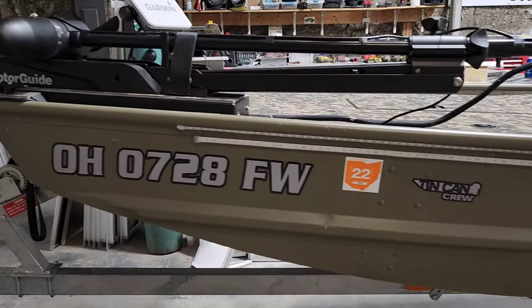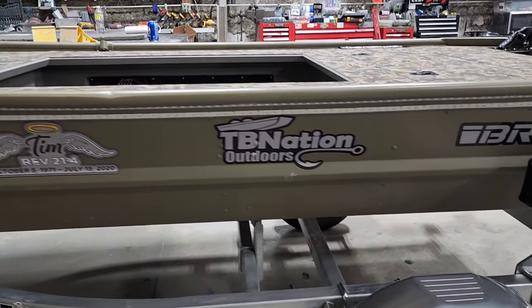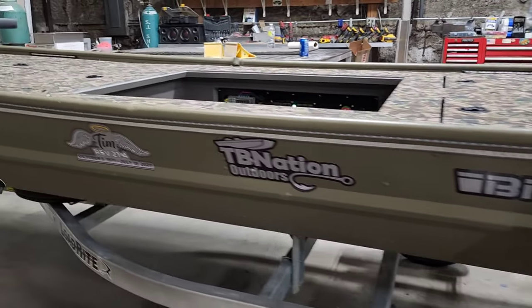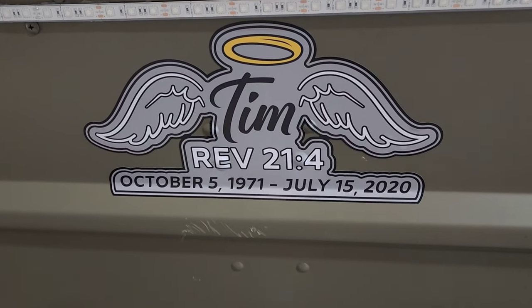All-new two-tone vinyl graphics cut by 400 Ink — got all the companies involved: Brigade and TB Nation. And then we custom-designed this logo in memory of Tim.